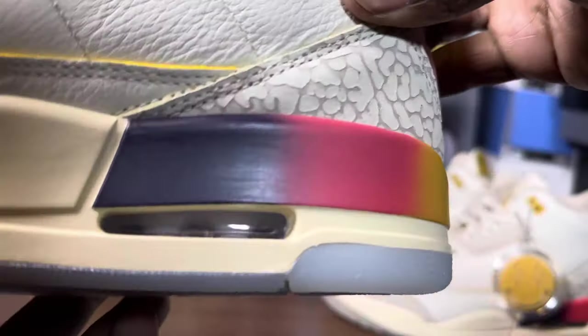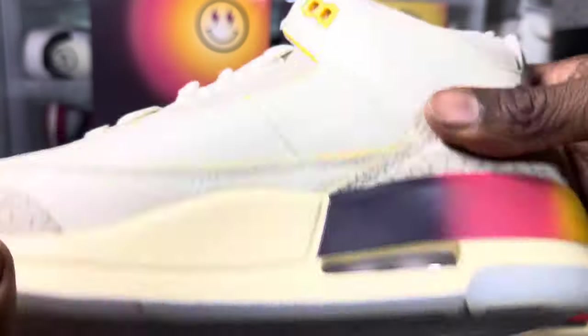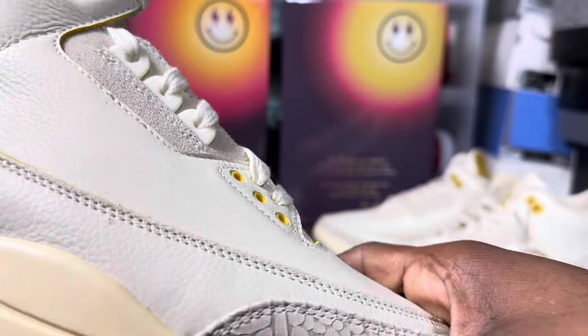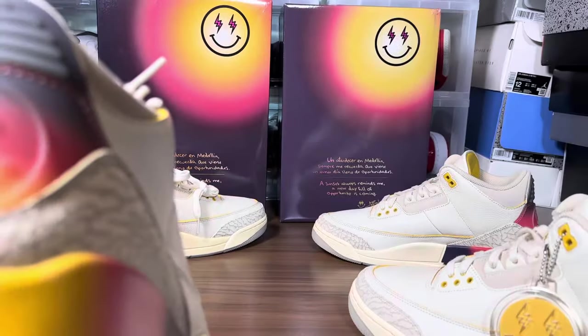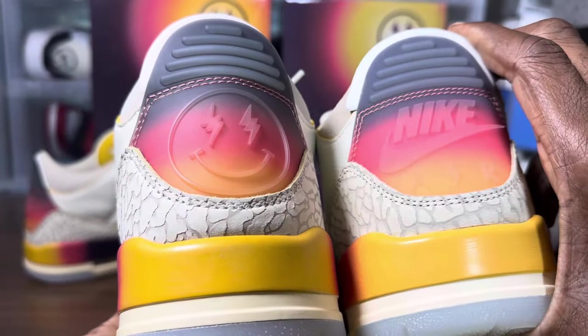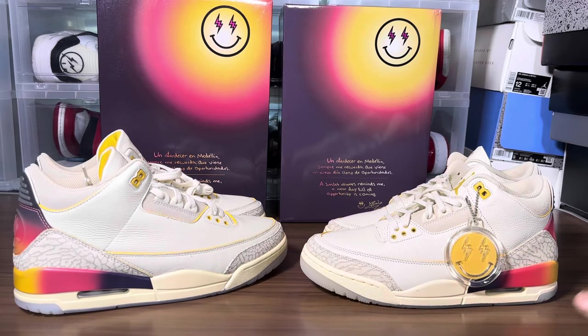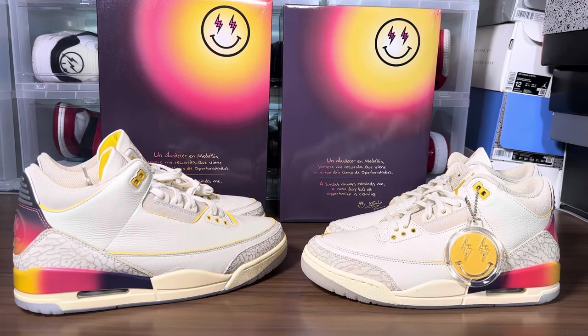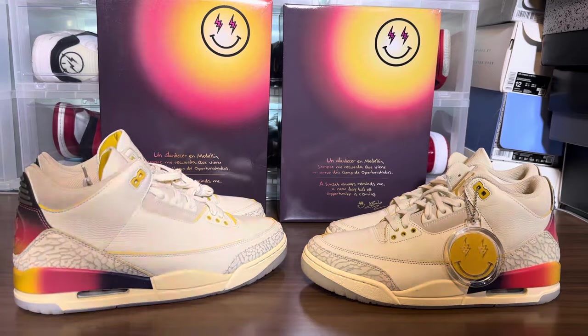Let's do a 360 on this pair and see how the air unit looks — whether it's pitted or not. It's hard to see with my lighting, but all in all it's a pretty good-looking shoe. I'm literally stunned. No need to weigh them since they're two completely different sizes, so let's cut the light and move on to black light.